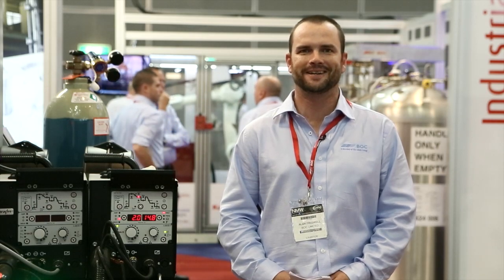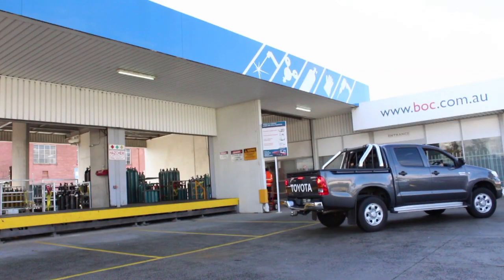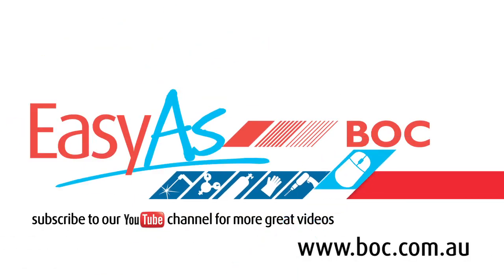Thanks very much for your time today. If you would like any more information on the LPQ, please don't hesitate to contact your local gas supplier or online at boc.com.au. Working with gas is as easy as BOC. Come and see us in store or check us out online.